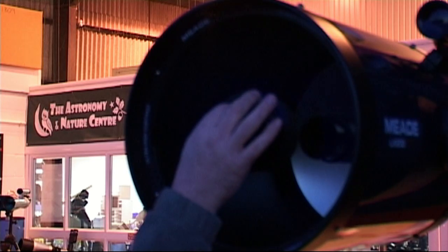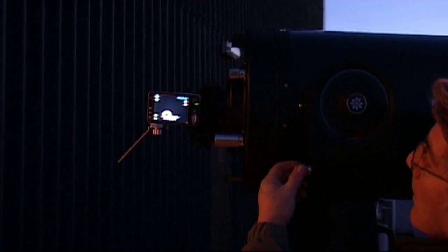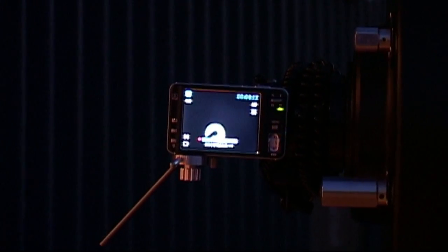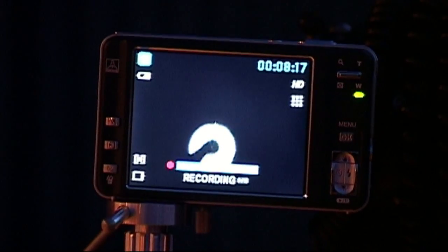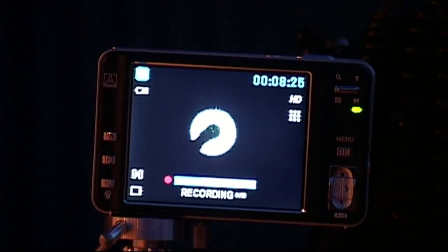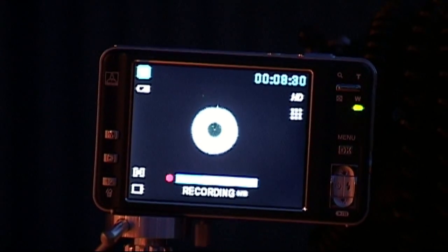By simply turning these knobs backwards and forwards, we can discover which way the image moves. As I move the adjustment down, lifting the telescope up, this is elevating the telescope in order to keep the image right in the centre. Just by using that one screw and identifying the position, we've managed to bring it back to collimation.